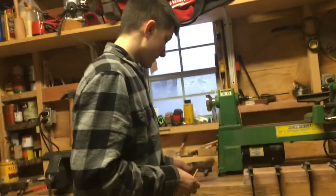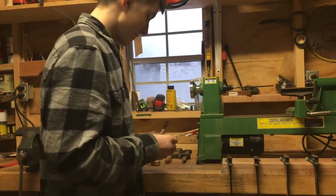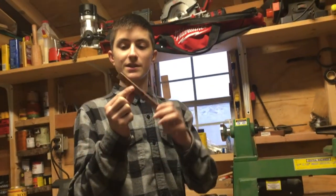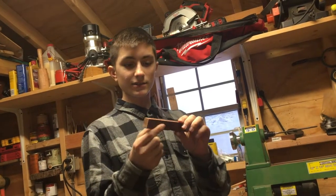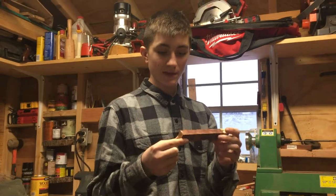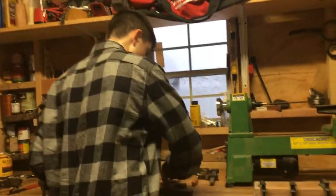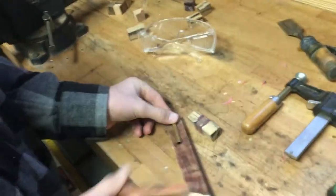We're gonna get our second blank. I'm actually not gonna do the same design — I'm going to experiment with this piece of burl wood. I went down to my woods and cut off a burl off a tree. I believe it's maple; the tree I cut it down from was a maple tree, so a piece of maple burl wood. We'll size that up, cut that down to size on the miter saw.